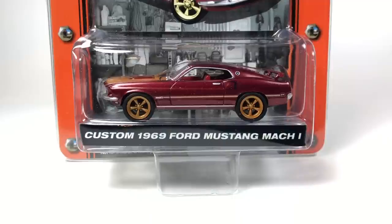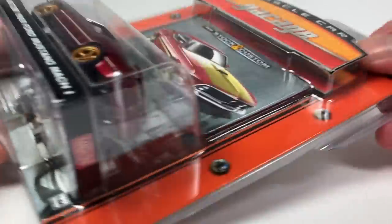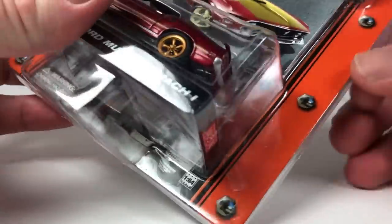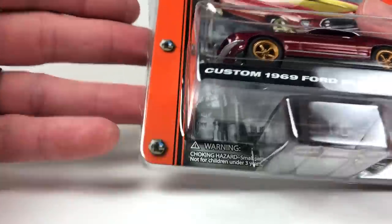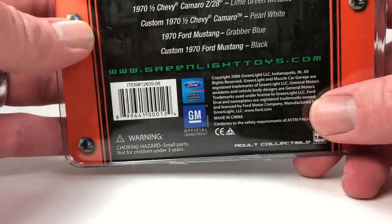Hello YouTube, it's Champion DJK coming at you again with another 10 Car Tuesday episode, and this one's going to be a pretty cool one. This is Greenlight again — most of these are going to be older, fairly early Greenlight releases. We're going to start with this one right here: it is the custom 1969 Ford Mustang Mach 1, from the Stock and Custom Muscle Car Garage series. The copyright date on it is 2006.